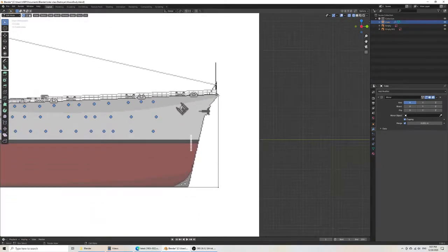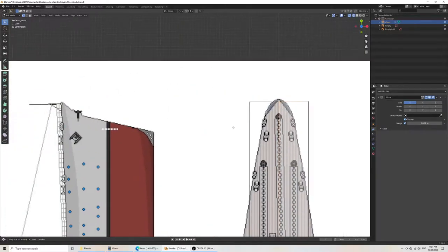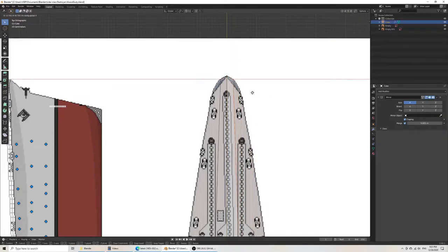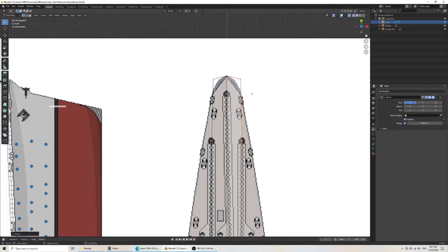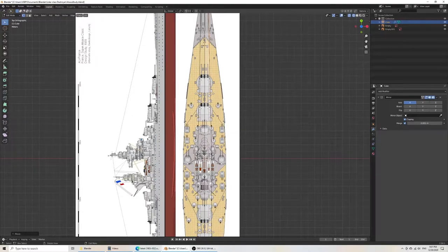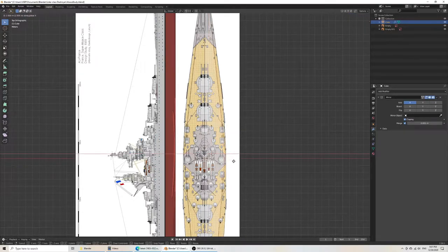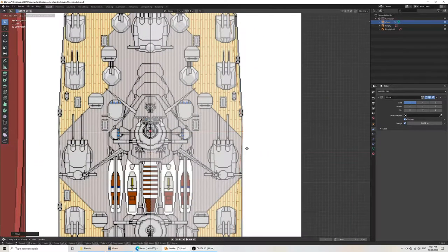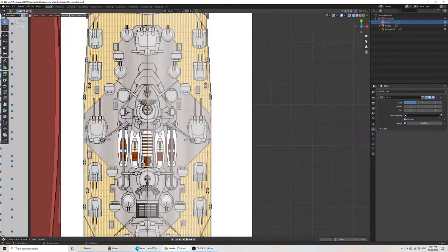Even this one that looks precise is not quite correct when we compare the bow. I'll refer to the top side view. Then I'll start to very roughly portray what the ship would look like. The reason I can do this is that we'll add the subsurface modifier.